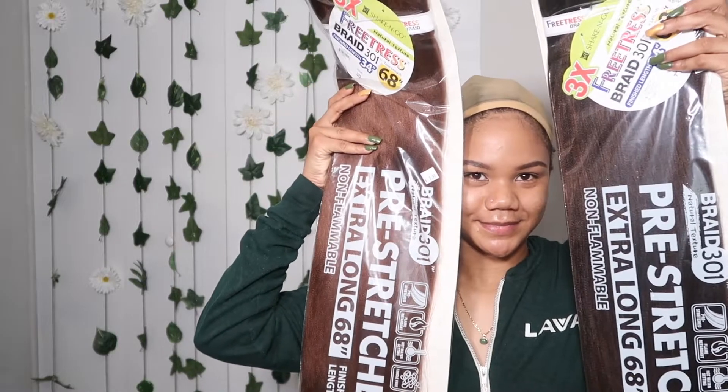It's gonna be like a crochet wig — I thought I would start off with something light. This pack right here, I think I got this for $5.99 and it's the FreeTress braid in 68 inches. I got it in color 30 and T30 — it's really long. I also have some blonde and black hair that I just had randomly, so you can use whatever makes you happy. That's the hair colors I'm gonna use, and let's get started.